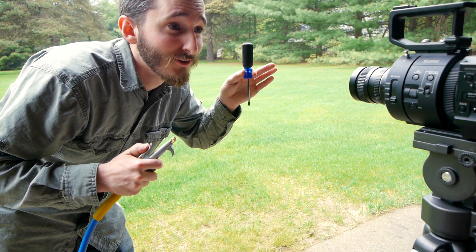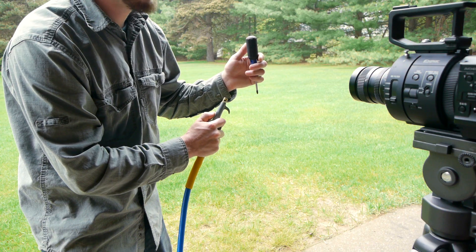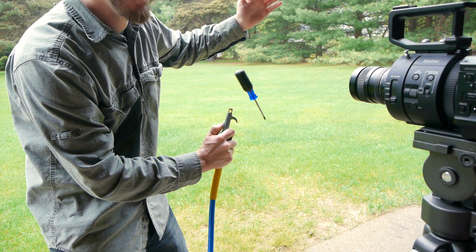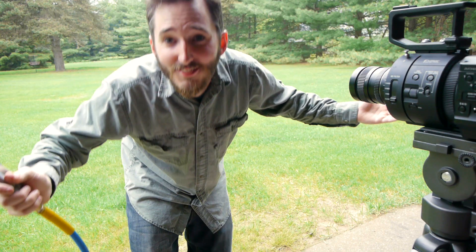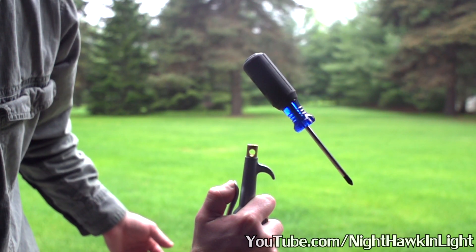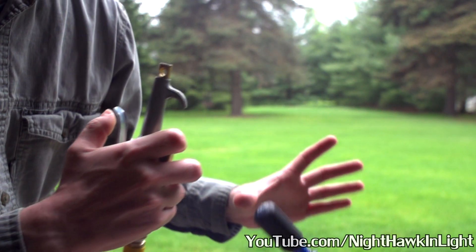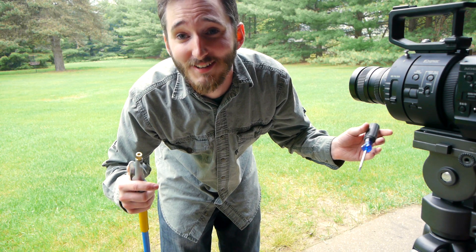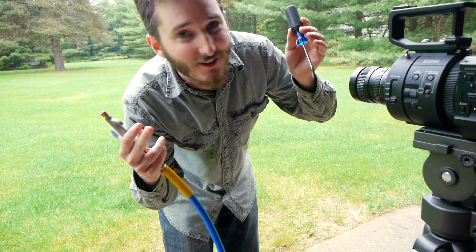I think I'm about in focus for the high speed — let's give it a try. There is no way that just worked. That is awesome. I can't believe that just worked. So what it looks like it's doing is finding a balance point where the air is blowing up on the tapered portion of the handle, and I think it's just balancing on the air stream.